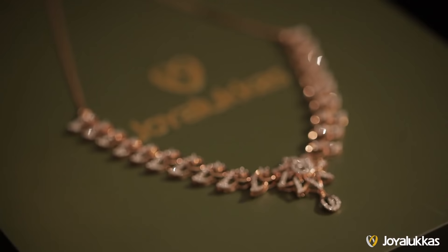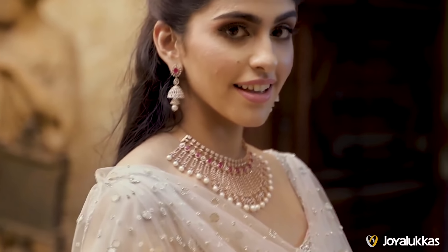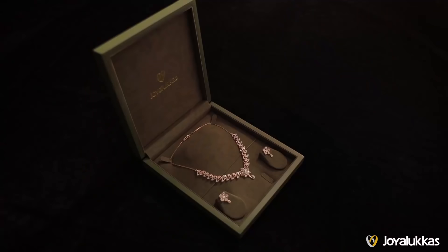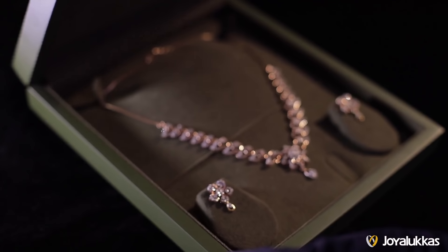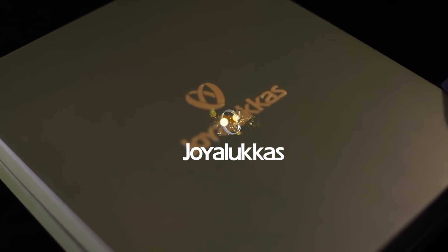Care is taken to ensure that every step meets quality control standards. Joya Luka is the world's favorite jeweler for a reason. Every diamond necklace you buy lasts for life.